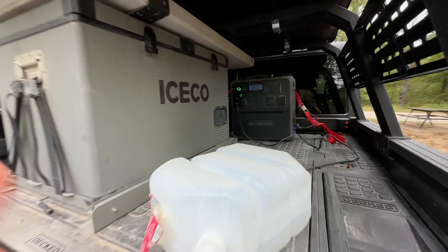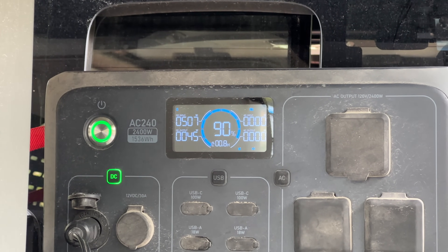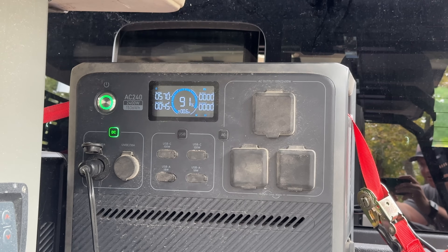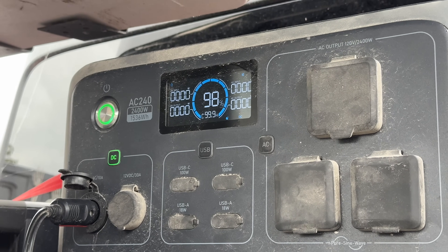We're heading over to the Jeep Invasion, and on the way there I'm going to recharge the batteries using the Bluetti Charger 1. I just started up the vehicle and the output wattage on the Charger 1 jumped straight up to 500 watts. At this rate, in a little less than an hour the power station will be topped off completely. After about 30 minutes of driving, the thing was back up to 98%.